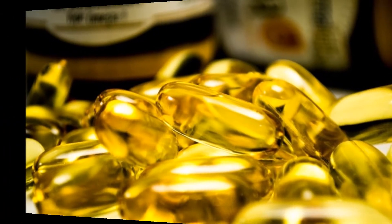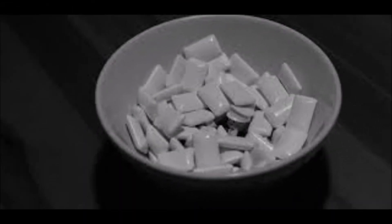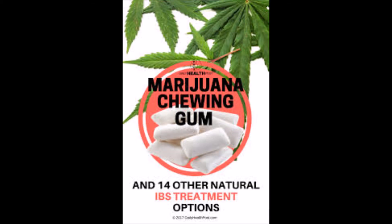Chewing marijuana gum can make it easier to distribute the pain relieving properties without mind altering side effects, and that is according to Herb. Cannabis gum could deliver lower doses of cannabis to patients, which would allow patients to get the pain relief with fewer side effects.